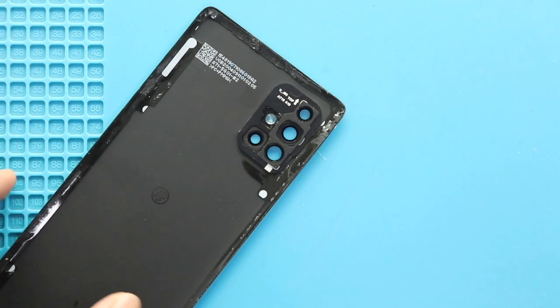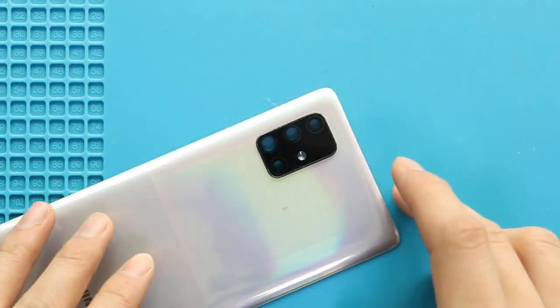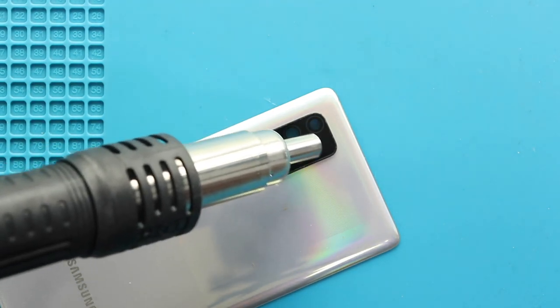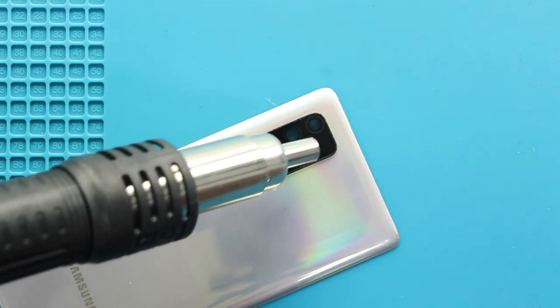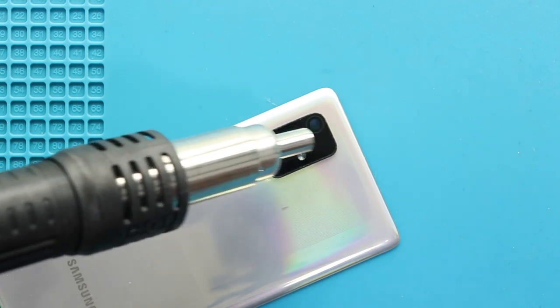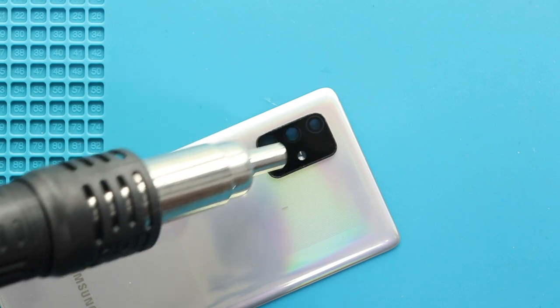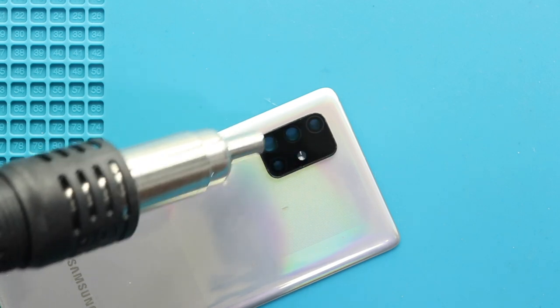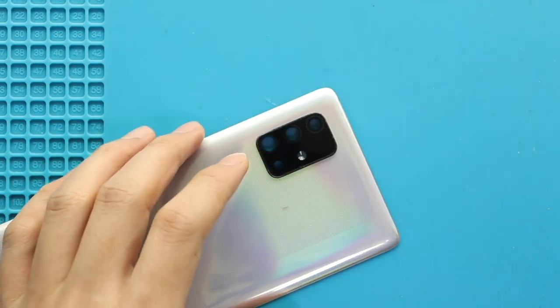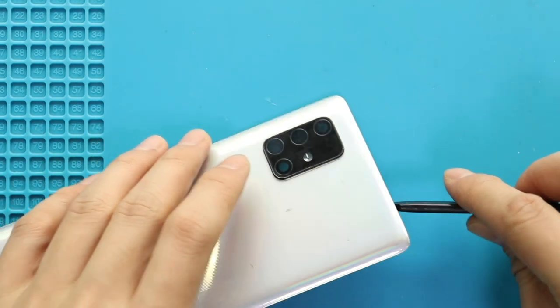Take out the back cover and then apply heat on the camera lens glass. For this, we are using a heat gun. Take out the back cover and then apply pressure from the rear side to take out the lens.